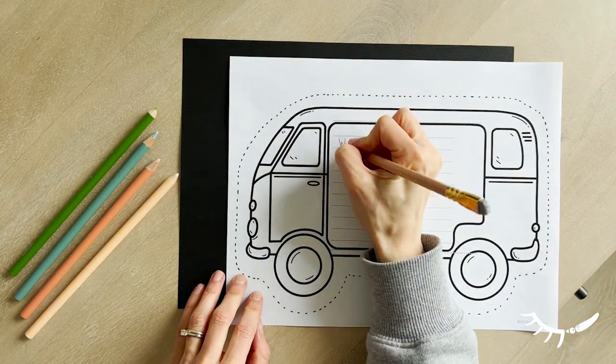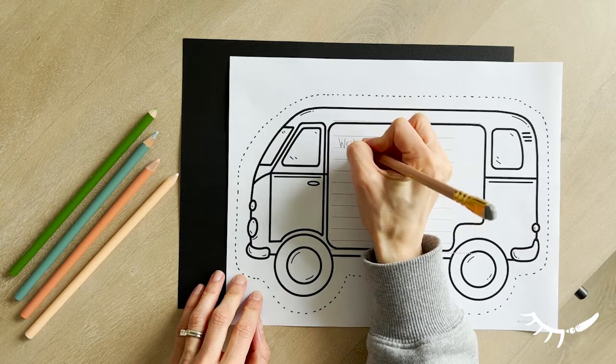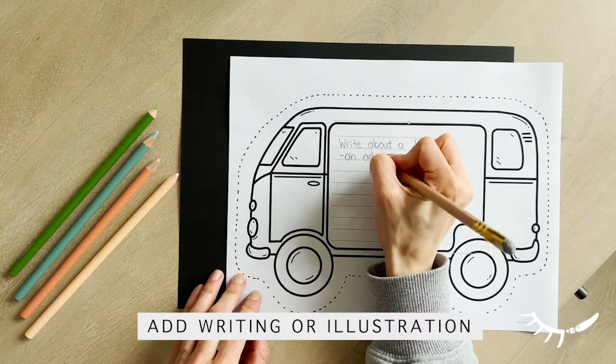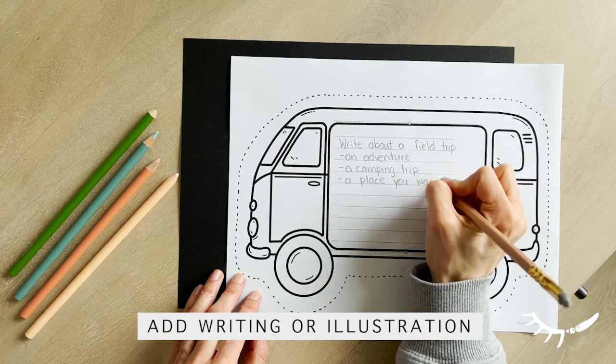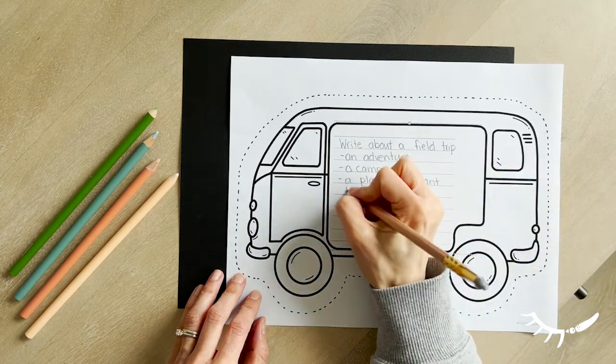Or, if drawing on the inside, you could draw who may be driving the van, or draw what the camper van may look like on the inside, or draw something you saw on a field trip. A photo of a field trip could also be placed on the inside.